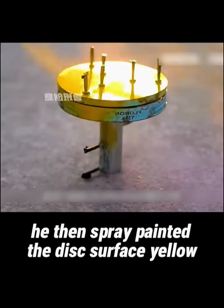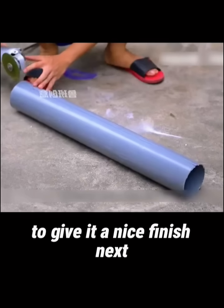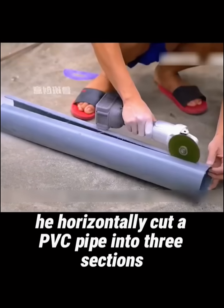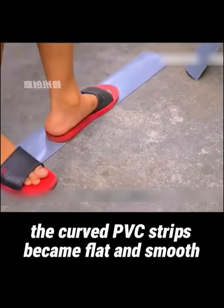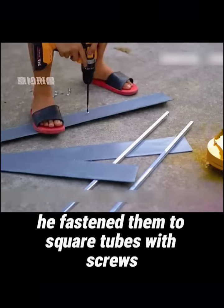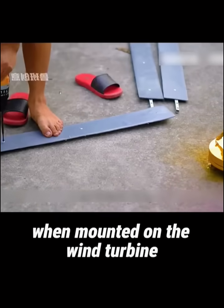Truly amazing. He then spray-painted the disc surface yellow to give it a nice finish. Next, he started making the turbine blades. He horizontally cut a PVC pipe into three sections, then heated them with a flame to soften them. After repeated adjustments, the curved PVC strips became flat and smooth. He fastened them to square tubes with screws, to ensure the blades would be sturdy and durable when mounted on the wind turbine.